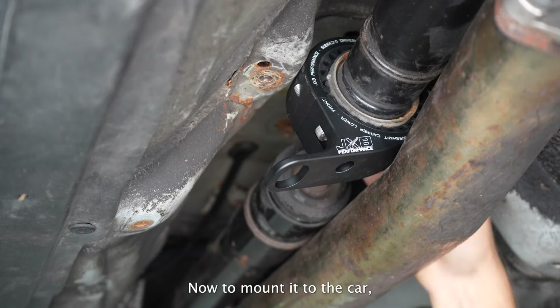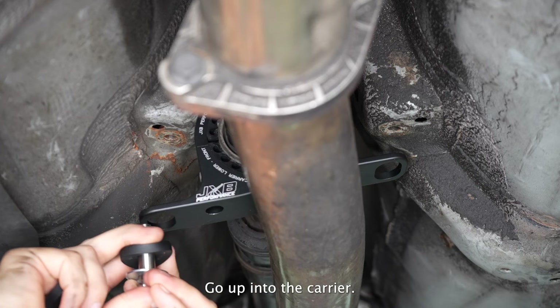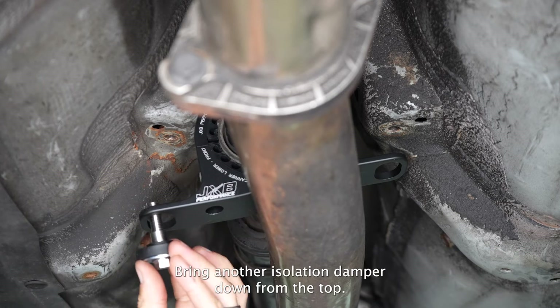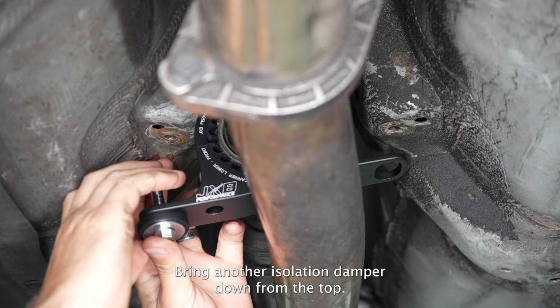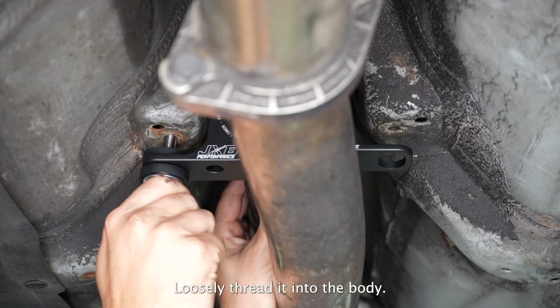Now to mount it to the car, take your bolt, put a fender washer on it, an isolation damper facing up, go up into the carrier, bring another isolation damper down from the top, and then put your small washer on the very top. Loosely thread it into the body.